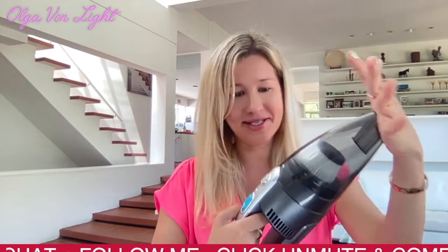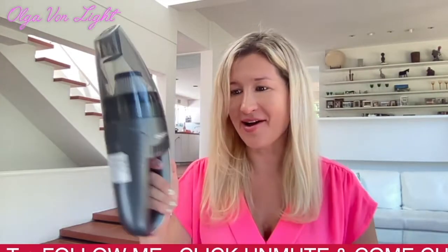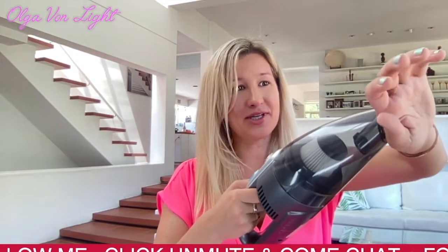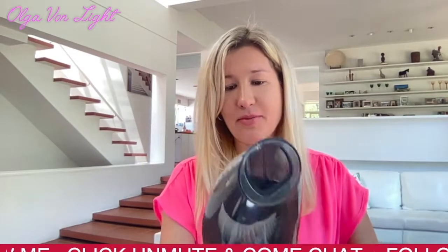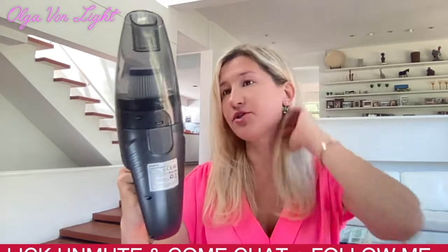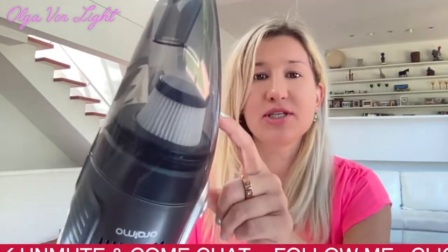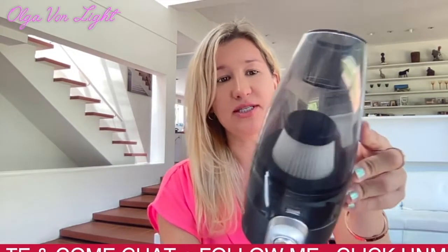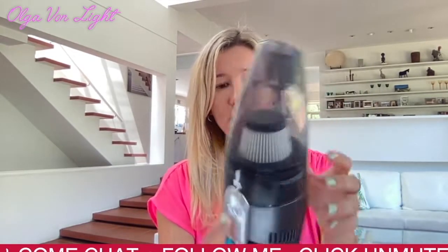It is quite powerful — I absolutely love it! Look at the mouth, it's actually quite large, so it would definitely be perfect to have in the car. You can see the HEPA filter right here in front.